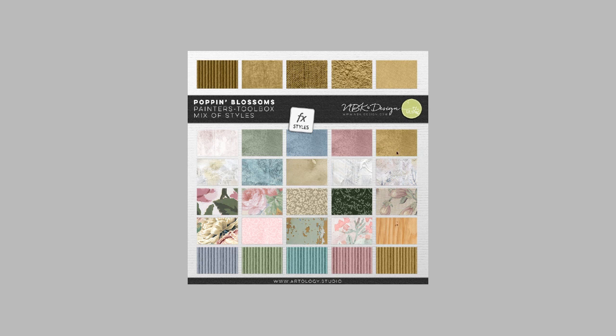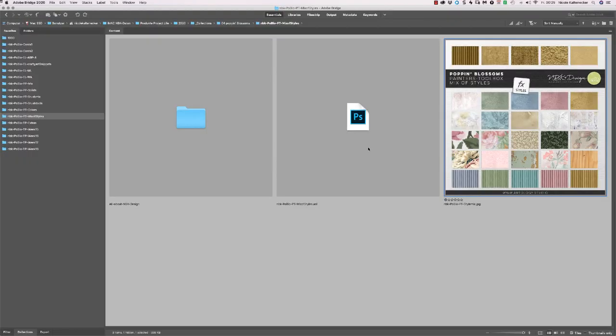We have some solid textures as well — a lot of different textures like gesso, watercolor, roses, and cardboards in different colors. And you get here an ASL file with all the different styles. They work in Photoshop and Photoshop Elements.